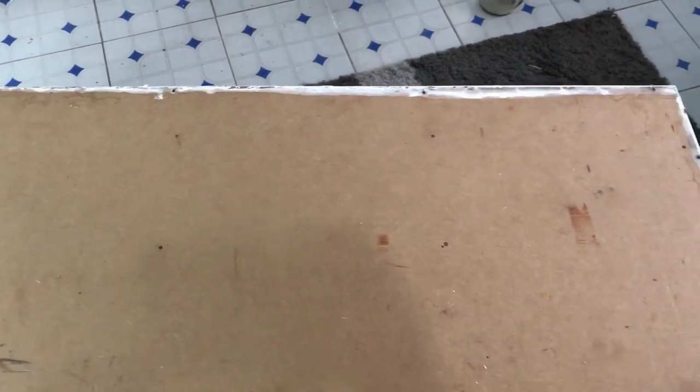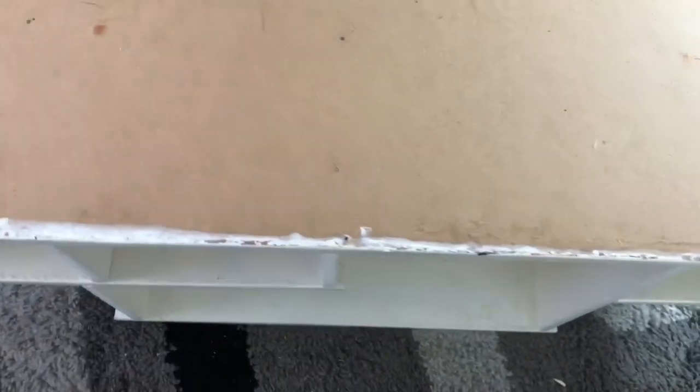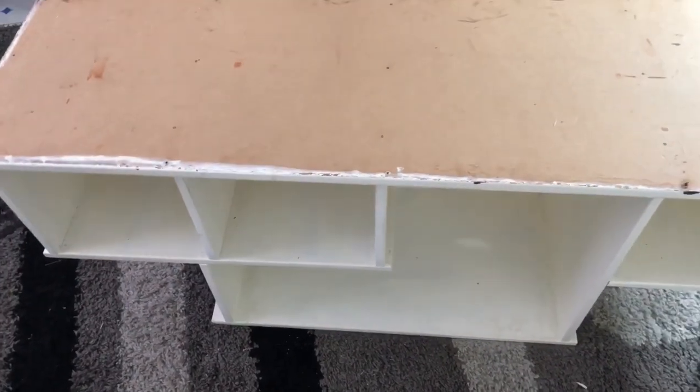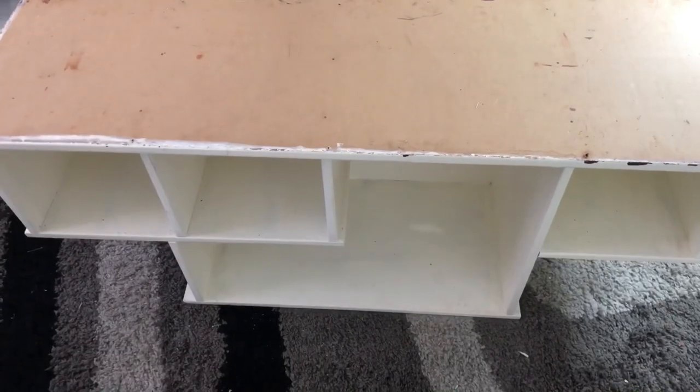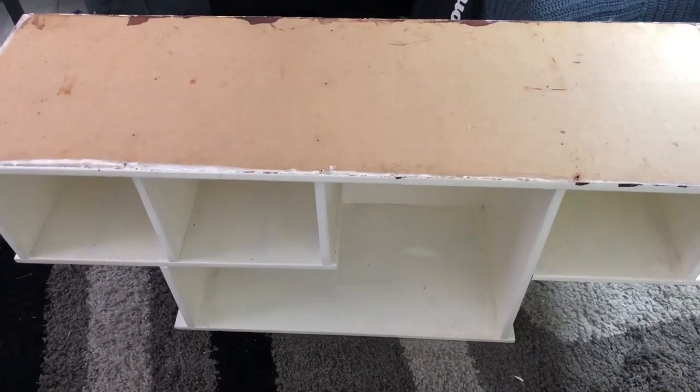We've done quite a lot with this TV stand. When I got it, it was brown — we painted it white. Then I removed the drawers where you see the open spaces, to make it more open and airy because it felt too heavy. Now I keep getting used to it and then feeling like I need to do something more — it never ends.